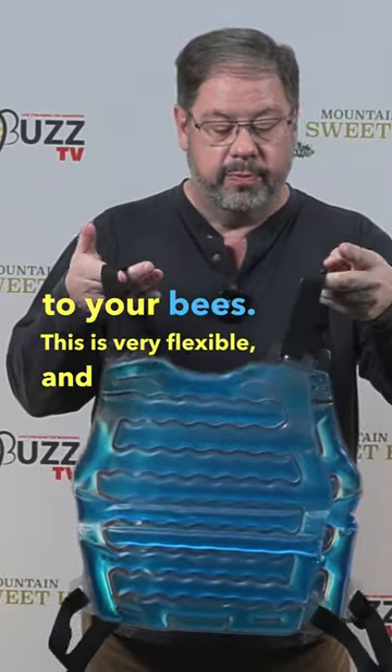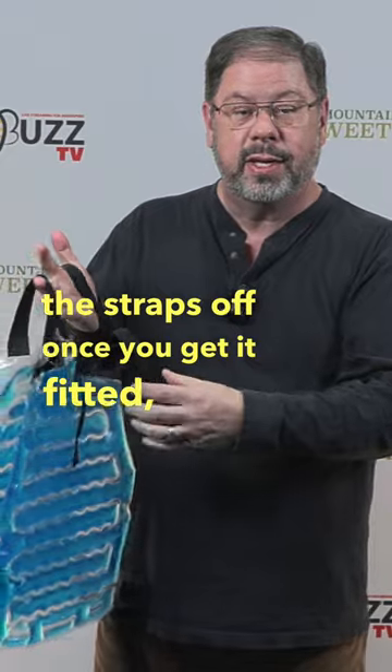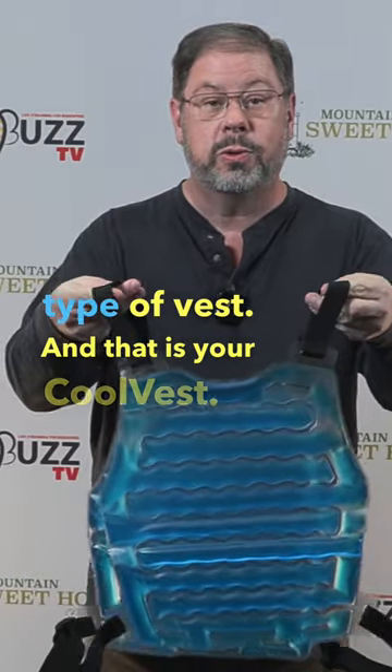This is very flexible and you can cut the straps off once you get it fitted, so it's a real easy take on, take off type of vest — and that is your cool vest.